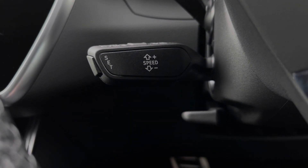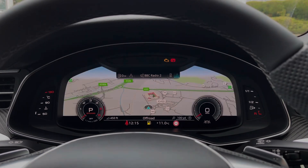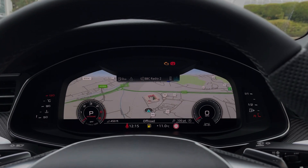Taking a look at the Audi virtual cockpit display, you can see you can use those buttons on the steering wheel to easily flick through the different menu options available and also get a nice wide view of the car's built-in satellite navigation system.